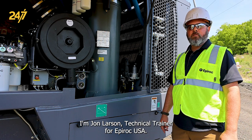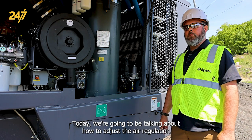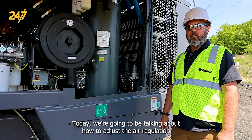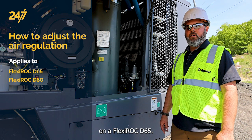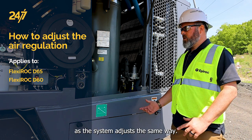I'm John Larson, Technical Trainer for Epiroc USA Surface and Exploration Drilling. Today, we're going to be talking about how to adjust the air regulation on a Flexirock D65. This also applies to the Flexirock D60 models, as the system adjusts the same way.